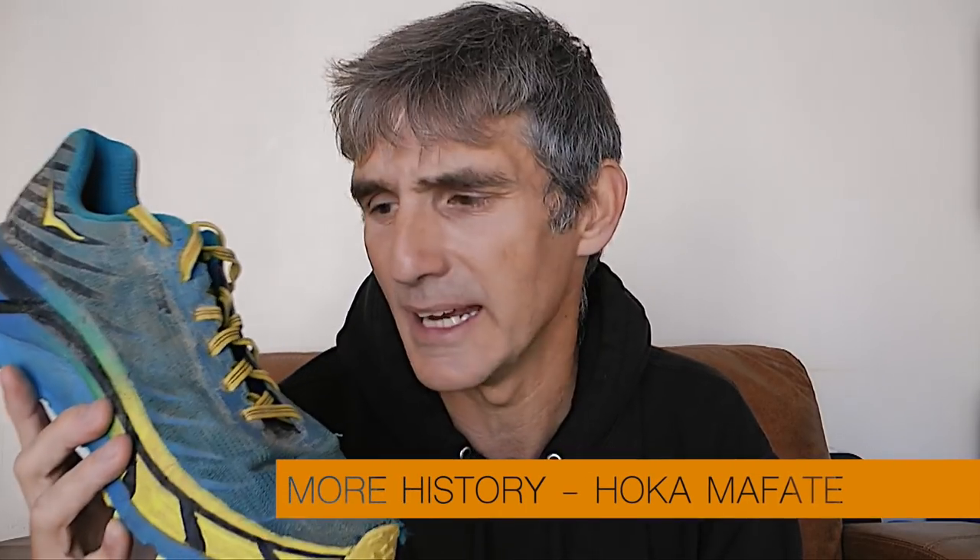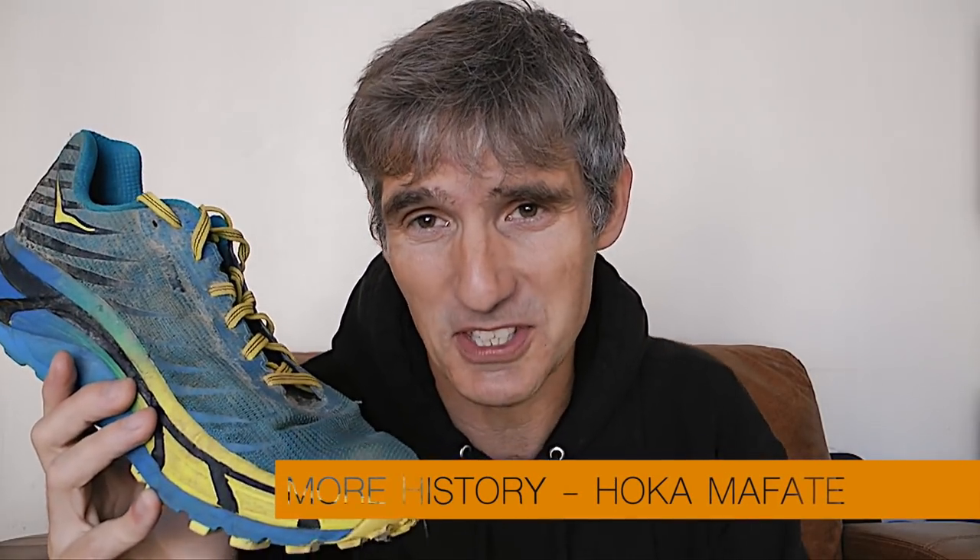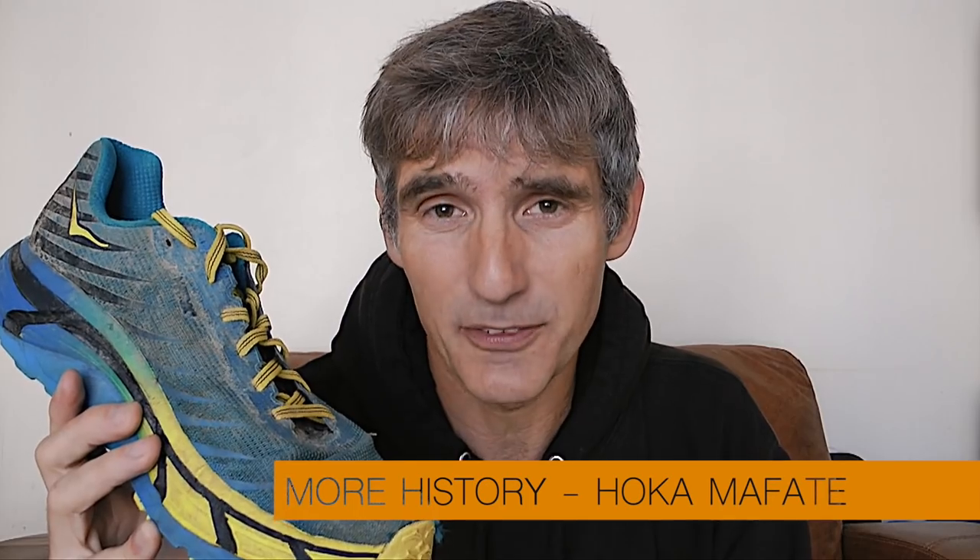The other big problem for me with Speedgoats was the Vibram sole — for some runs I found the lugs were not deep enough and I didn't get enough grip on certain rock or chalk terrain. So I thought I'd try something new. Step in the Mafate Evos. Way back in 2009 the Mafate was the first shoe HOKA made. HOKA say the difference between the Mafate Speed and the Evo is mainly to do with the midsole, using two different kinds of cushioning including one called R-bound, which is more durable and lighter.